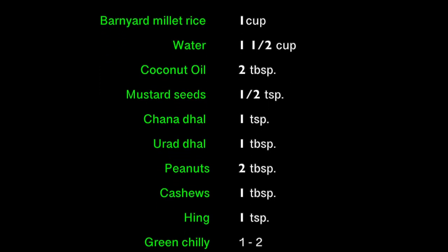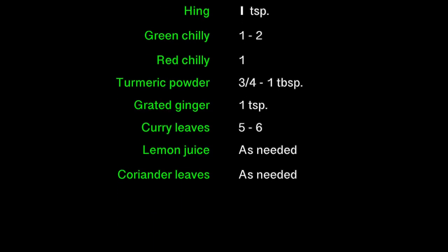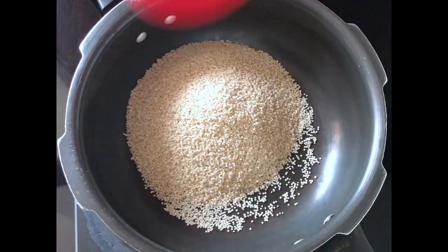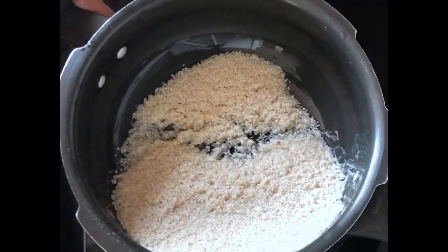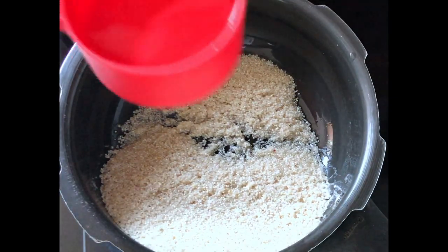The ingredients are listed in the description box — you can refer to that. Now let's get started with the recipe. Take a cooker and add one cup of barnyard millet into it. Add water and wash it twice. Millets have a lot of fiber which is very much needed for our body.